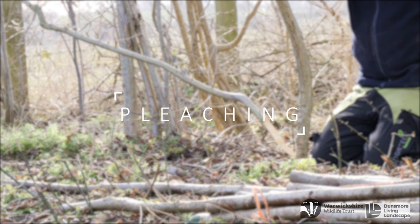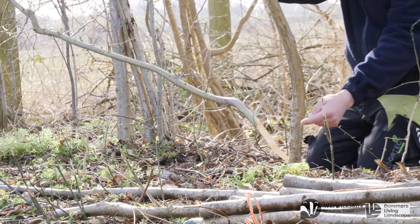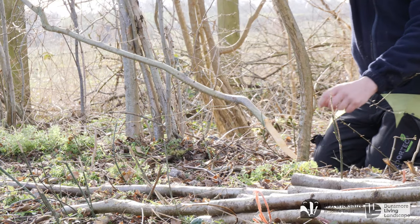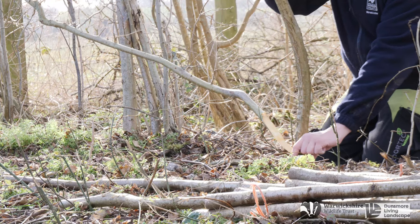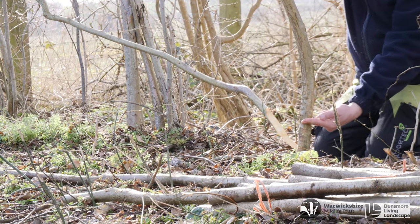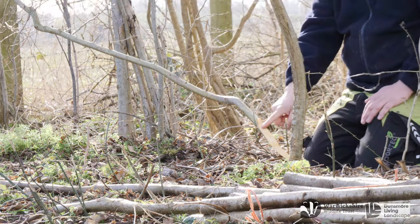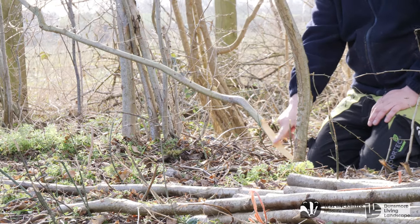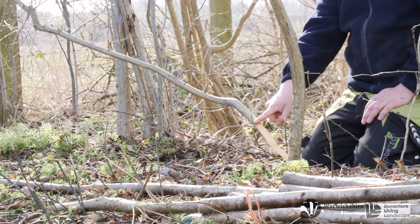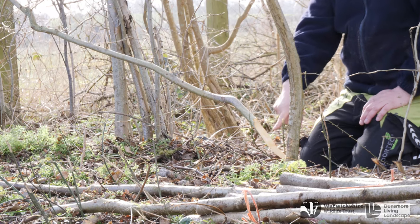Now we come to the act of pleaching. This is where we turn our stems into pleaches, which is the framework of the hedge. Using a billhook at a height three times the width of the stem. This earlier pleacher is showing the open stem cut at the desired angle to allow rainwater to run off the pleacher. This stops water from pooling at the base of the pleacher, which can cause the pleacher to rot over time.